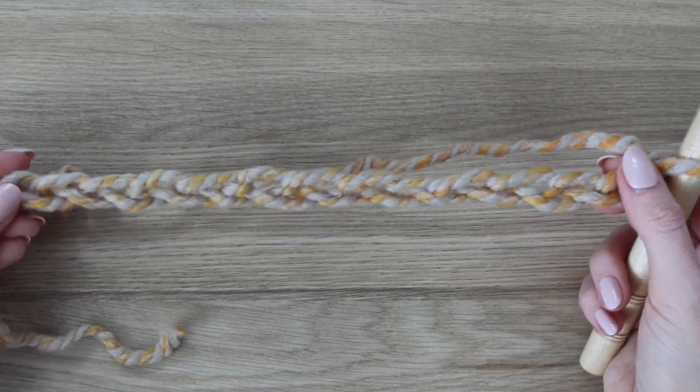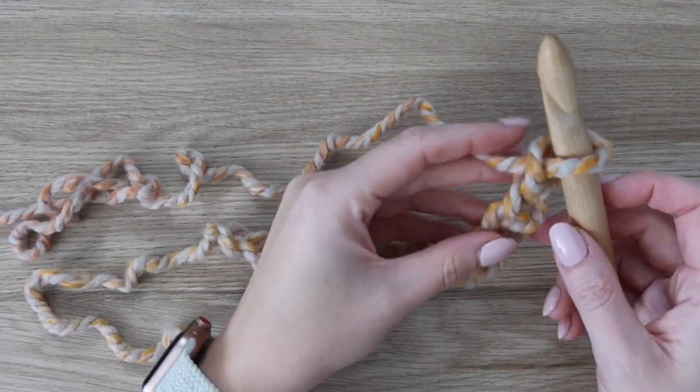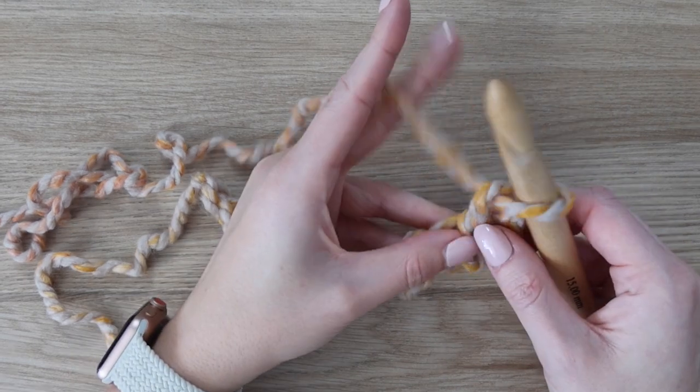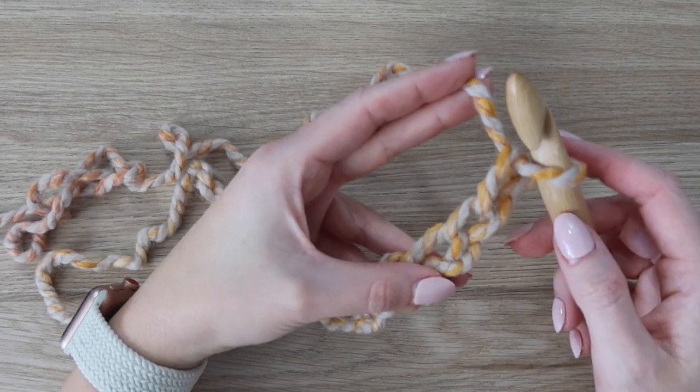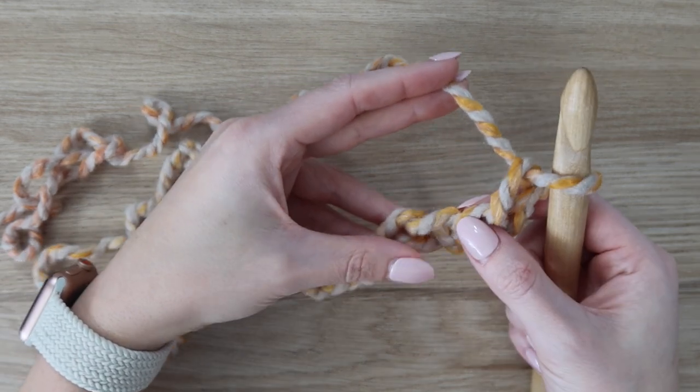If you want your blanket wider, you can chain as many as you want — just make sure it is an odd number. Once you have your correct chain count, which is 57 for this blanket, we're going to start row one. Put your hook into the third chain from the hook — skip over those first two chains — and in the third chain, insert your hook into that back bump.